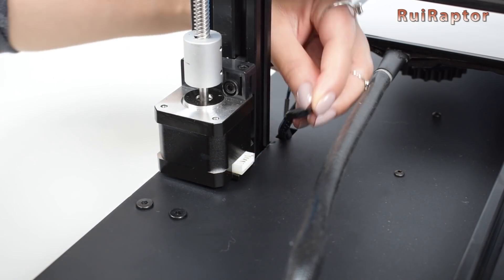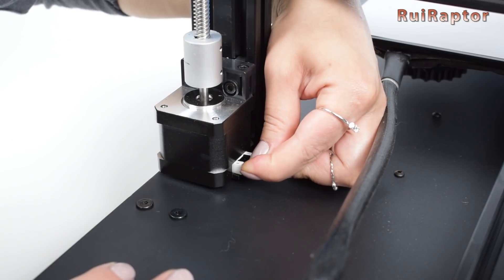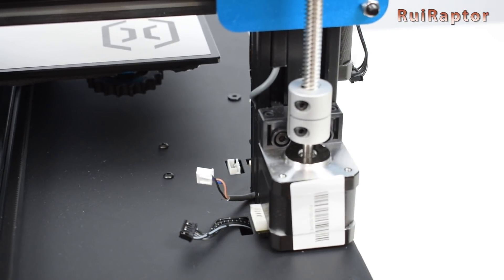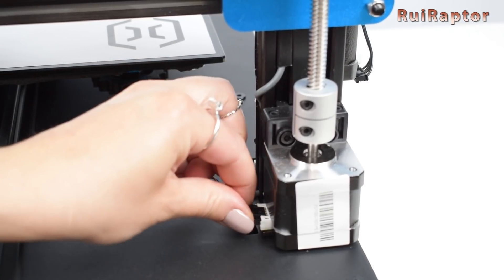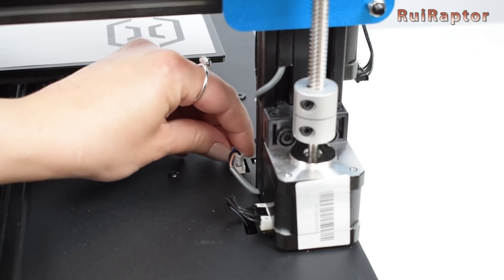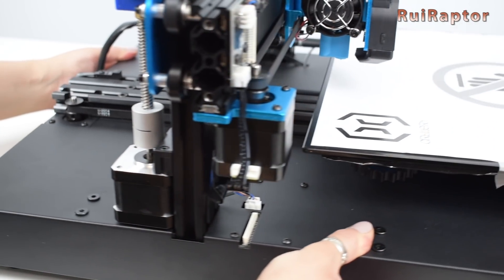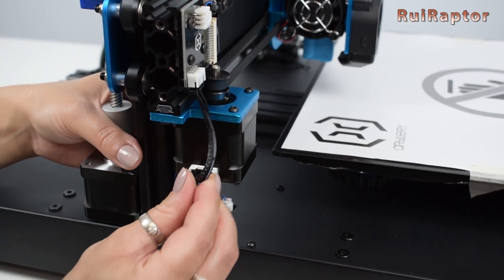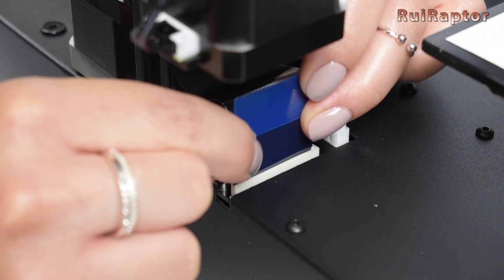Next is the right Z-stepper motor, then the left Z-stepper motor, and the filament run-out sensor. Also at the left, we connect the X-axis stepper motor, and the flat cable that connects everything from the top half down to the board. Make sure the flat cable is correctly inserted.